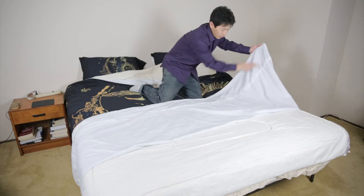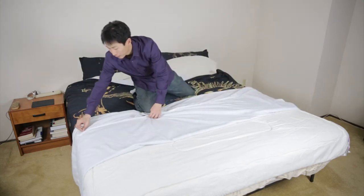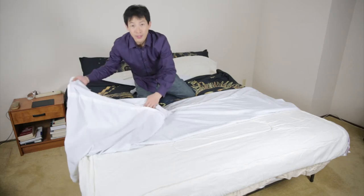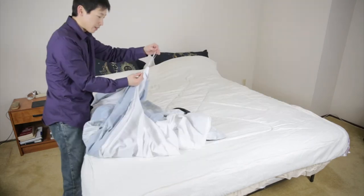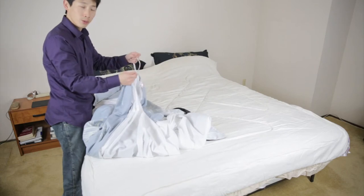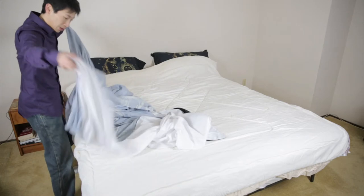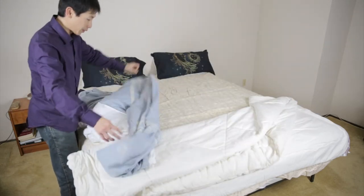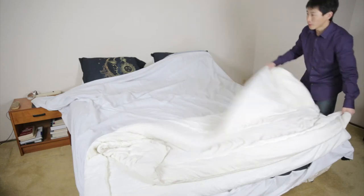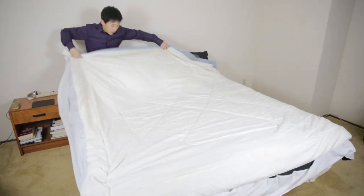The zipper starts about two feet away from the edge over here, and you can open it all the way over. Over here there's still two feet, so you need to kind of go inside and grab it to flip it out. It has these little hook things to hook onto the edge of your duvet so that it won't slip from the corners. Get your duvet out of the way first, put the top side of your duvet cover down, and then you just put the duvet right over it like this.